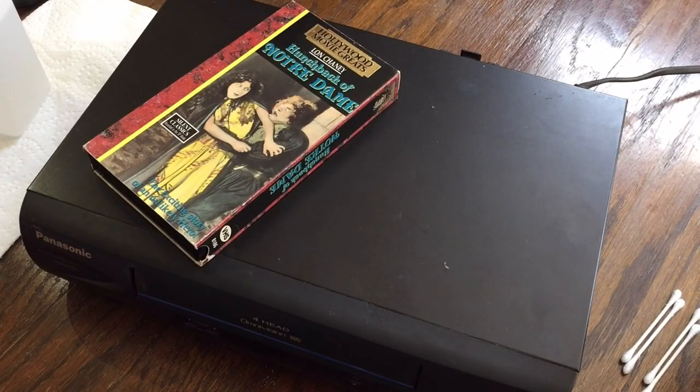Hey guys, how's it going? Today I'm making a video about how to clean mold off of VHS tapes. This is basically straight from the tutorial on LunchMeat VHS. Some of you may have seen that blog post — I think it's a two-part blog post now. I do a couple more steps than they do for the tapes, just to make sure that everything is extra super clean.